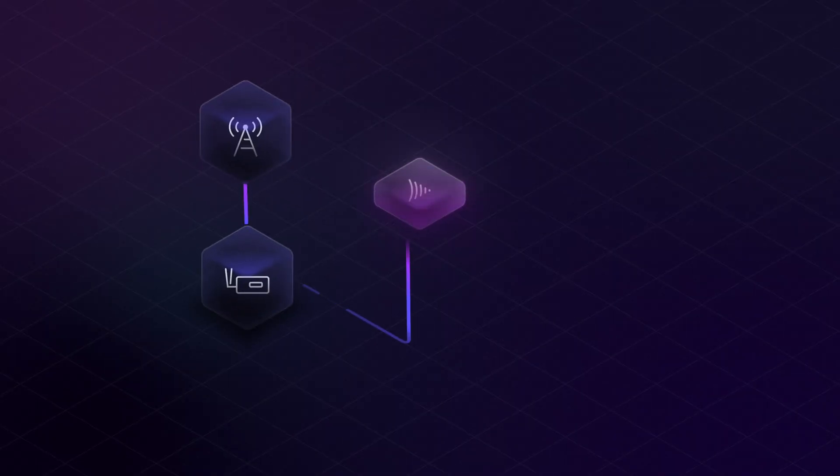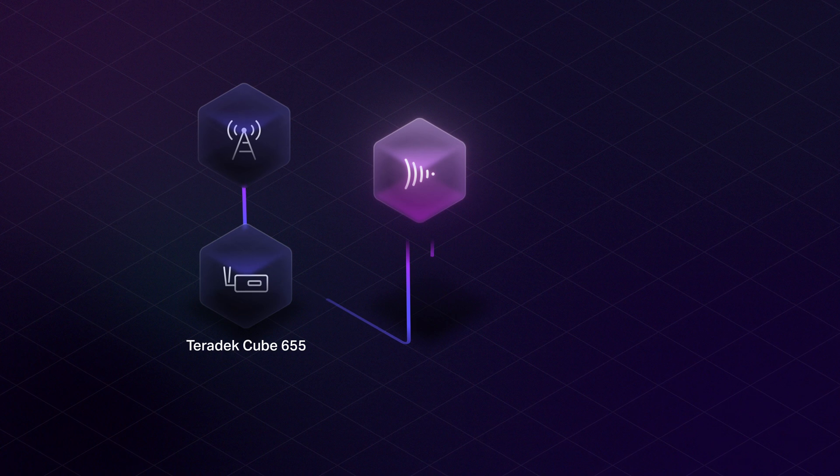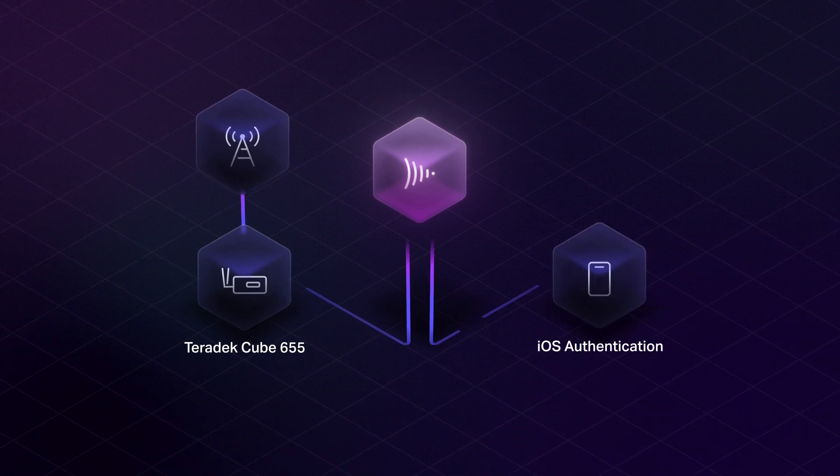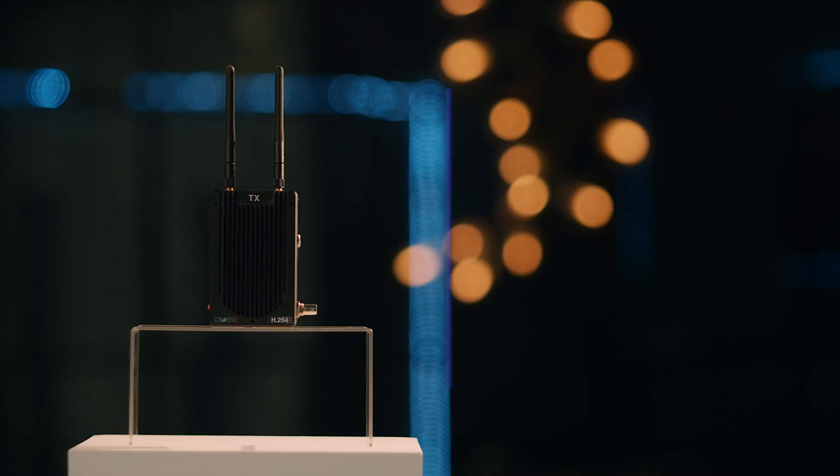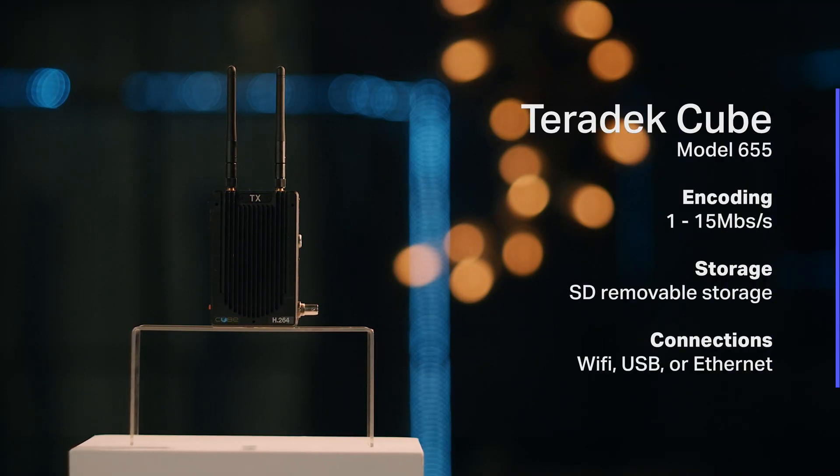The first thing you'll need to do is connect to an onset network. The next step is establishing a secure authentication with your cloud device. Here we have a Teradek Cube 655, and authenticating the Cube only takes seconds to do. Once that's done, the Cube will automatically deliver high-quality, low-bandwidth H.264 proxies into Frame.io with matching timecode and source file name. Best of all, when camera record is triggered — even on an AC's wireless hand unit — the whole system just works invisibly in the background.